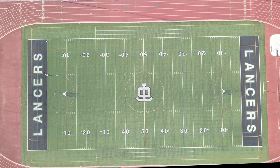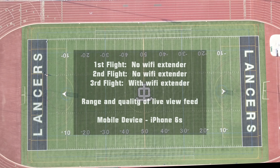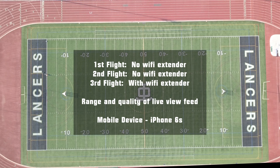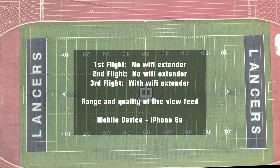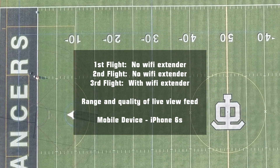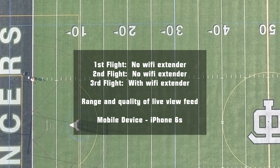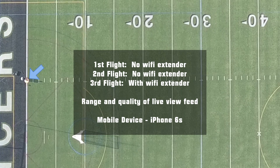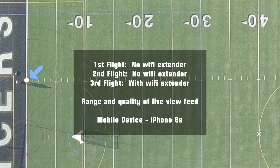Alright guys, so there are going to be three flight tests. The first two without the Wi-Fi extender, the third one with the Wi-Fi extender. The whole purpose of this test is to determine the range of the drone and the quality of the live view feed with and without the extender. I am using an iPhone 6s for this test. The blue arrow on the screen marks the takeoff point of the drone.